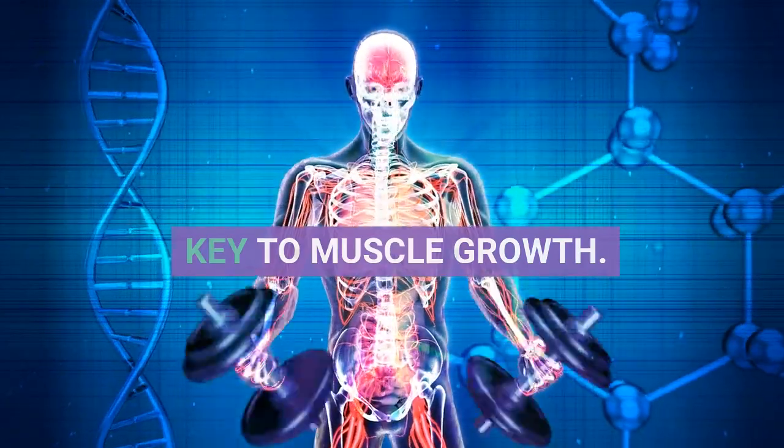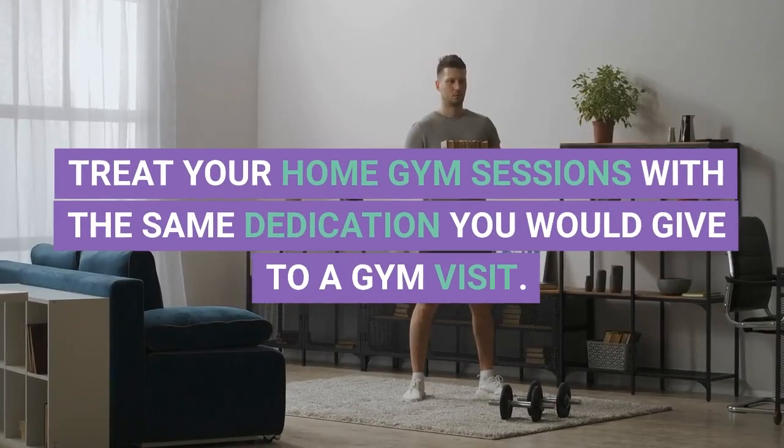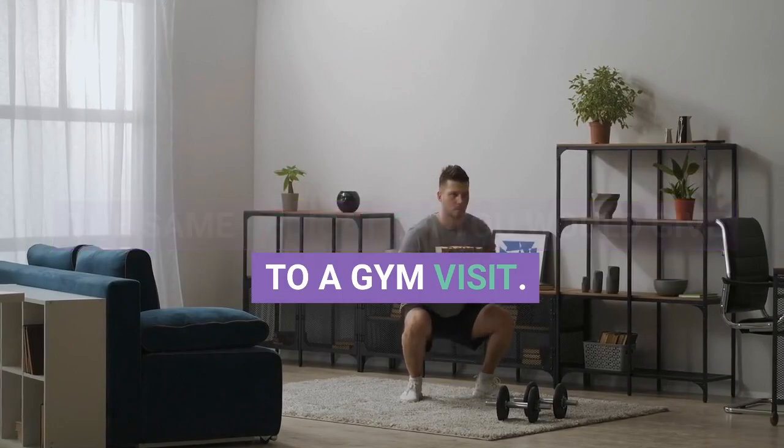6. Lighting the Fire. Consistency is key to muscle growth. Set a workout schedule that aligns with your daily routine, and treat your home gym sessions with the same dedication you would give to a gym visit.